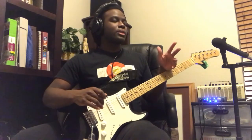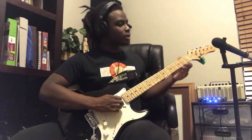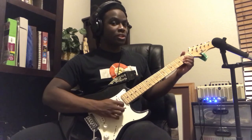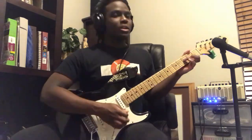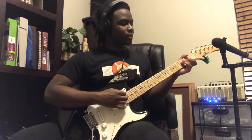As for the last chord, the A open chord, it's going to be your first finger, second finger, and third finger on the second fret of your third, fourth, and fifth string. Everything else stays open. Now let me play those chords real slow just so that you can follow at home.